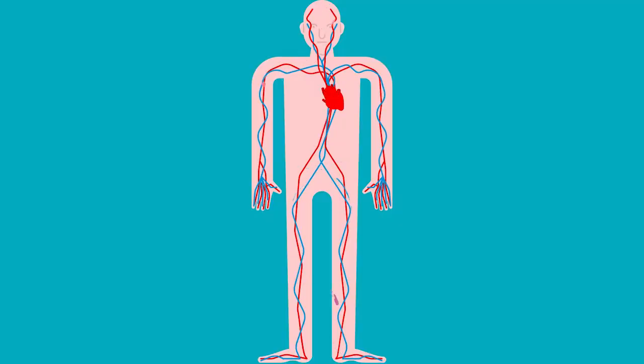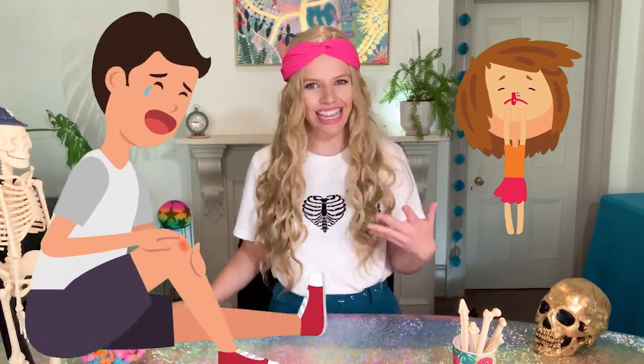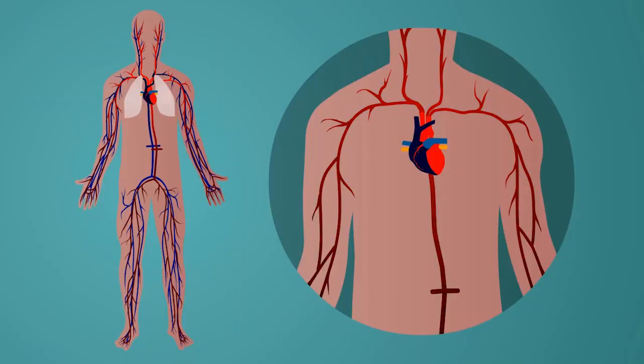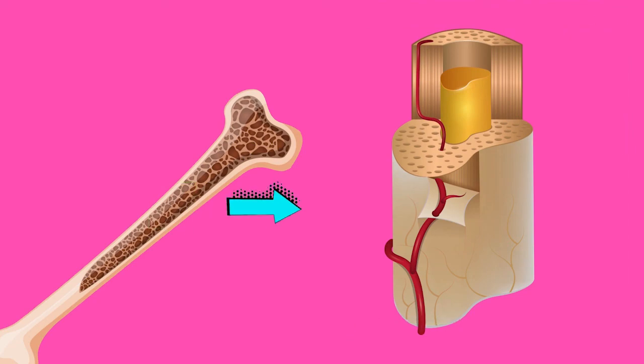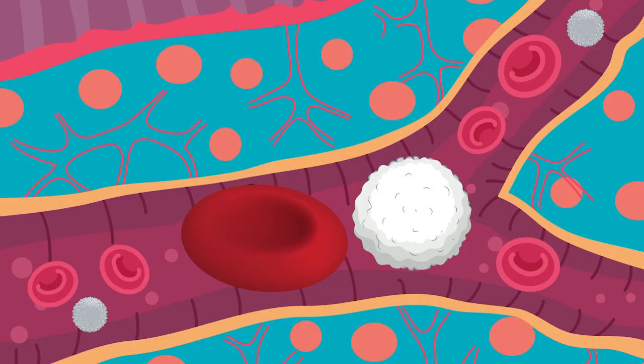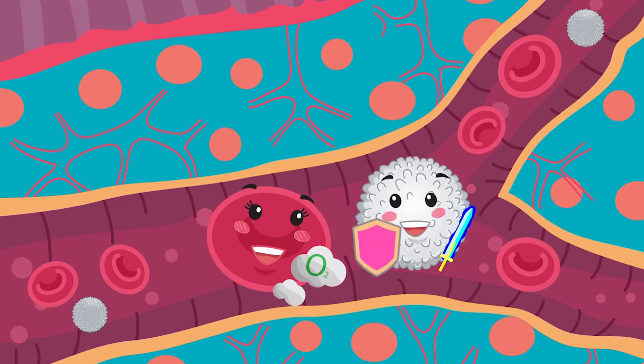We've all seen blood. Have you ever skimmed your knee or had a blood nose? You've seen the red stuff that can leak out. Blood is pumped all over our bodies. But did you know that the cells which form our blood come from our bone marrow, which is inside our bones? This includes red blood cells, which carry oxygen around our bodies, but also white blood cells, which help our immune system to protect us from things that make us sick.